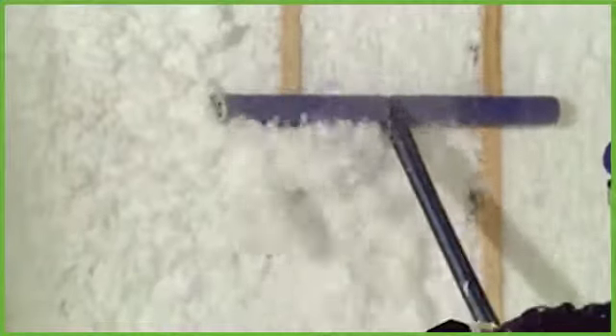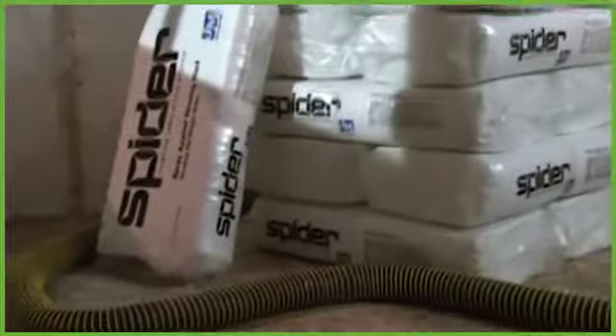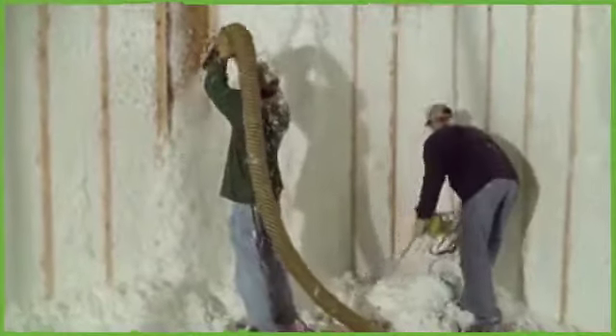The spraying hose and sturdy plastic spray nozzle are lightweight so you can keep going for longer. The scrubber makes it a snap to create a uniform flat finish. And the state-of-the-art vacuum system allows you to recycle unused product quickly and efficiently. Spyder's coverage, thickness, and bag count charts provide specifications for the full range of R-values.